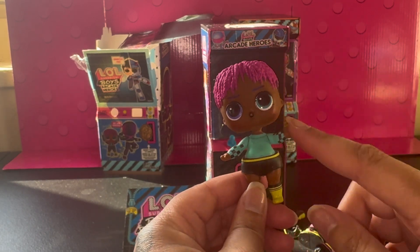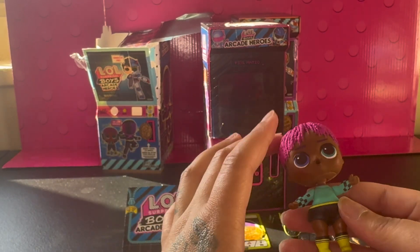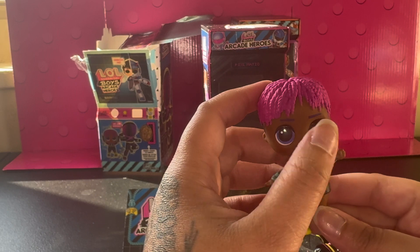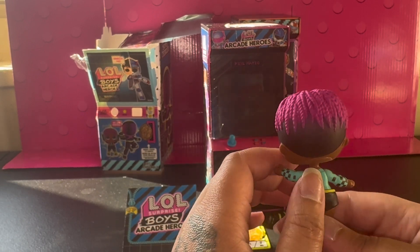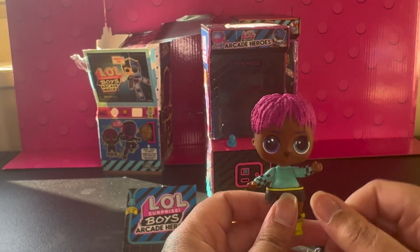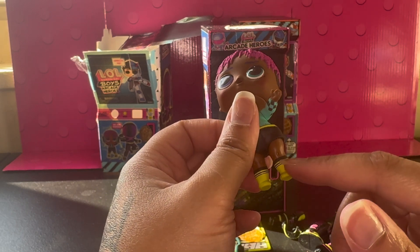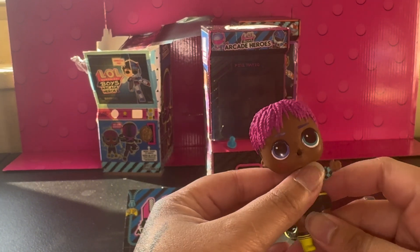He comes with underwear, so you can put his pants on. This is his undershirt — so cute. His eye colors are different, like blue and purple. His hair is like a magenta — I'm not too sure. The back of his head is like shaved, and I think he might be a color changer. And then his socks are like a neon yellow or green with some black stripes. He is adorable, I love him. Alright, let's get him dressed.